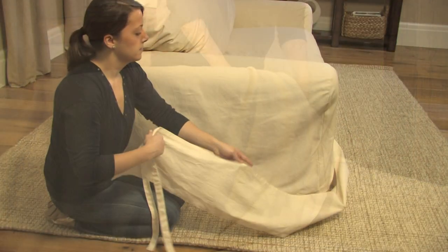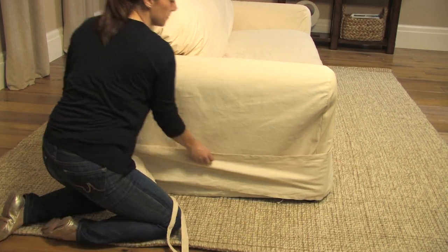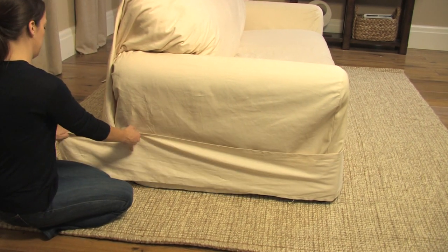Tuck in any excess fabric into the back cushions and readjust the fabric on the back of the sofa so it drapes to your liking. Re-center the skirt and pleat at the front of the sofa.